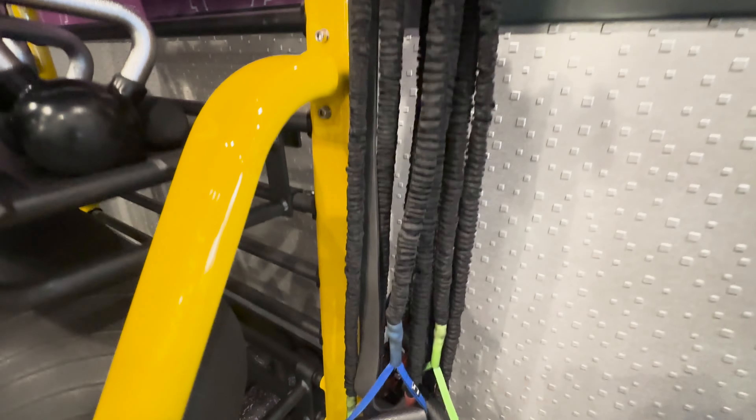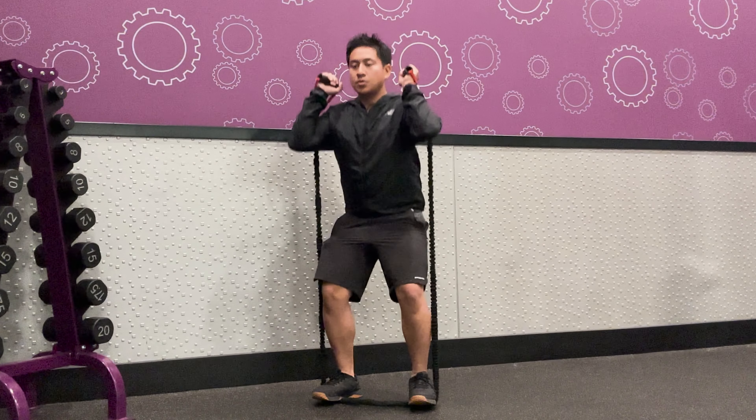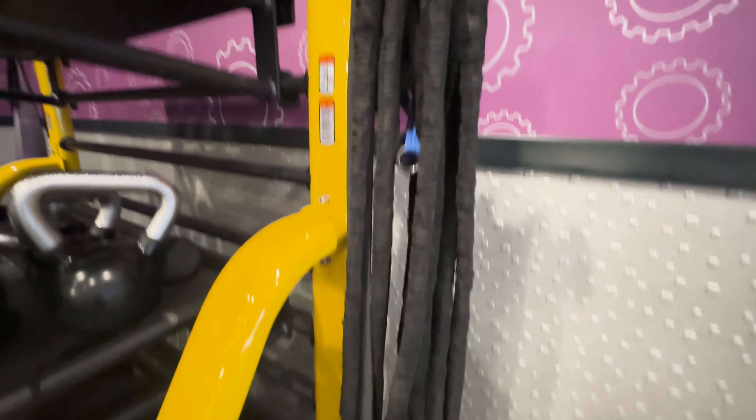Resistance bands with handles are elastic tubes with handles on each end. They allow you to perform a variety of exercises that target different muscle groups. These bands also come in various resistance levels, so some are more challenging than others.